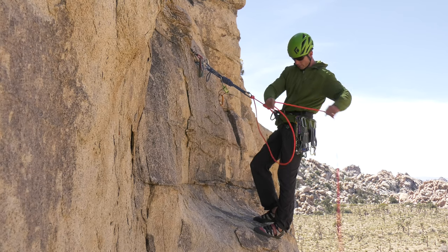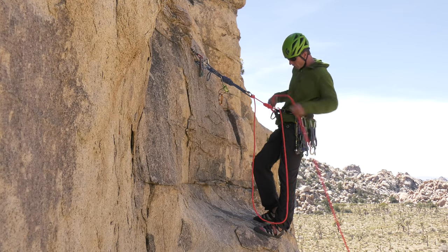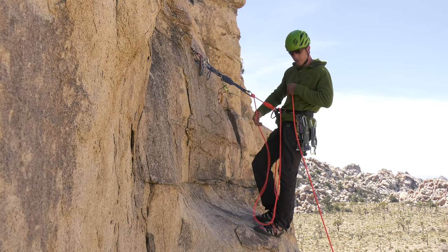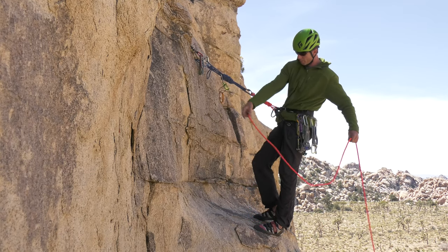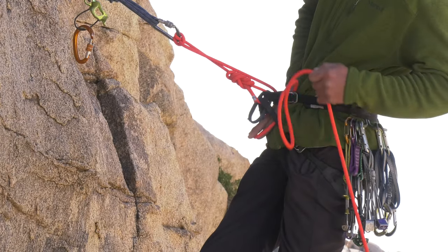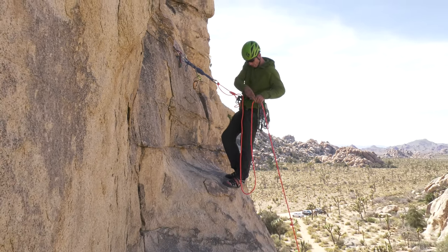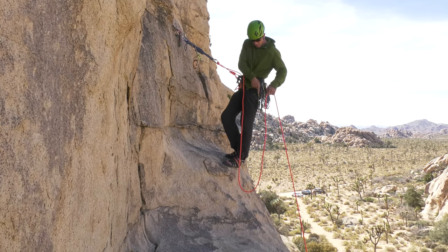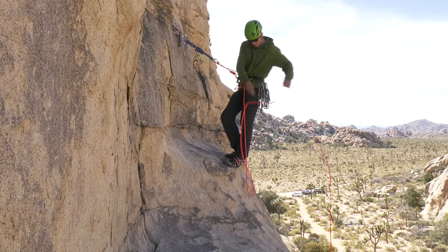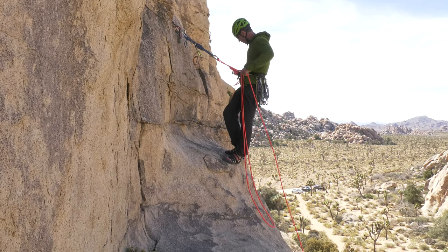A lot of people just start coiling. If you just start like this, you end up with a weird strand hanging down in the middle, which is annoying. So I take a bite and stuff it in my harness, and then start making my lap coils — they'll just hang left and right the way I like it, without that strand in the middle. If there's nothing down there for them to snag on, I'll make really big coils, so I have to make fewer of them, which is less work.